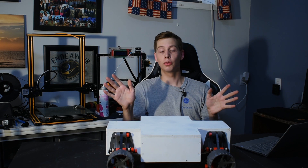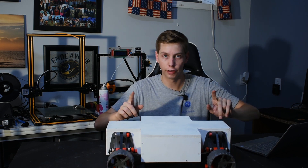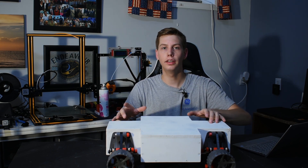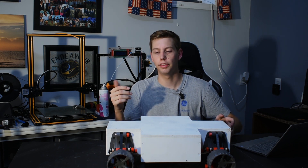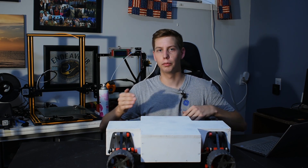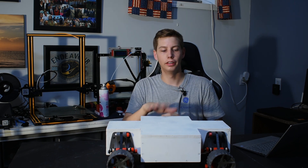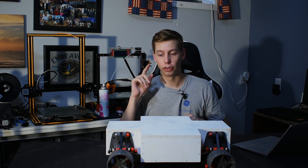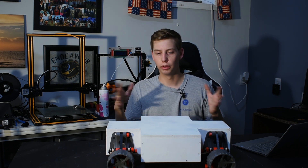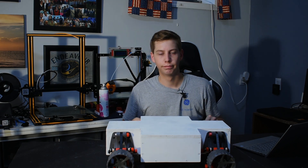Thank you everyone for watching — that's going to wrap it up for this video. We finished the body and the drivetrain of the rover. The next video, coming out in about a week or so, will cover the electronics inside and we're going to get it driving with RC control. After that we'll keep doing projects working toward making it drive itself with different sensors. There's a lot more planned for this, so if you're interested feel free to subscribe and keep up with us as we do this big project. Thank you all for watching — see you next time!